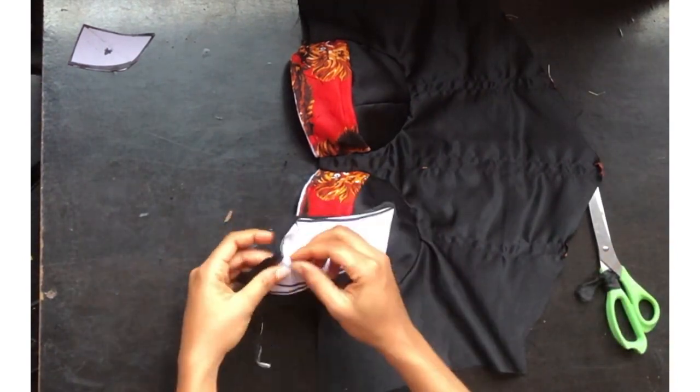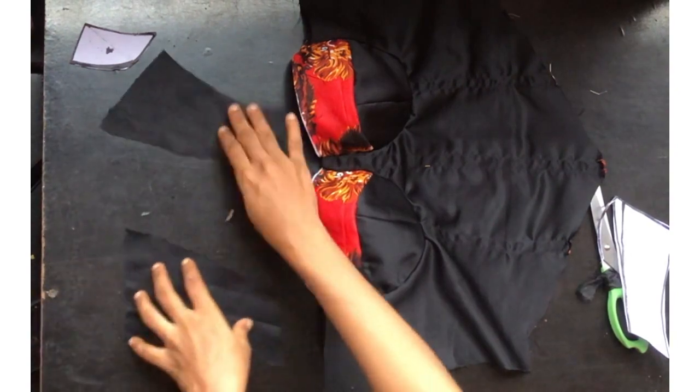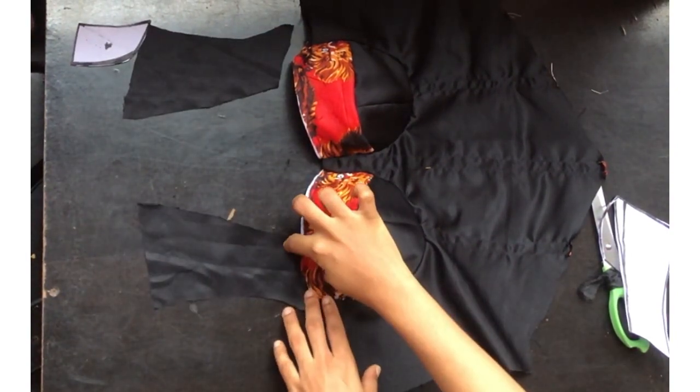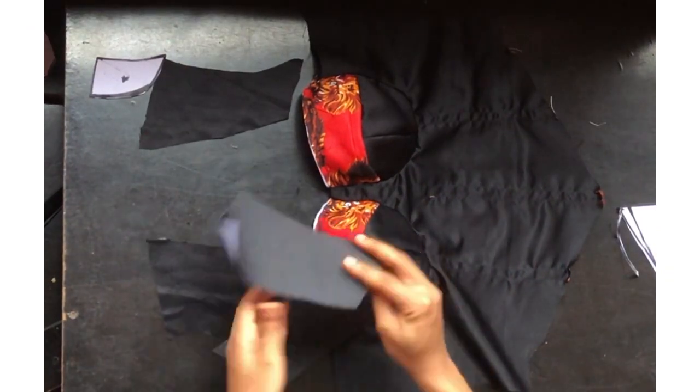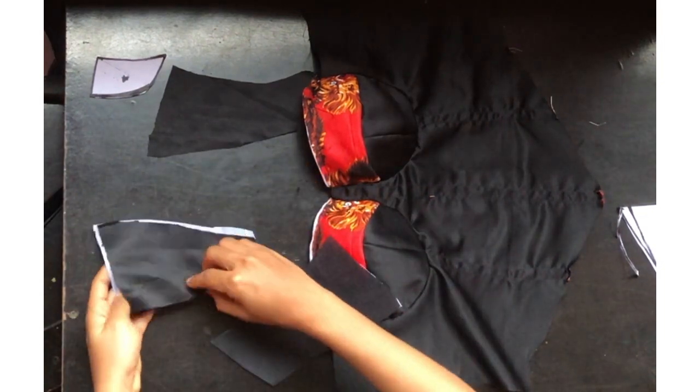Now we'll go ahead to attach the sleeve. When I was cutting the sleeve, I did not remove the neckline — I'll be using it as a guide. I'm going to place it on the corset this way, and on the lining piece I iron gum stay on it.